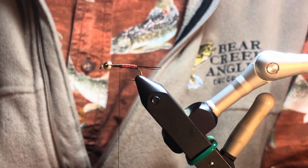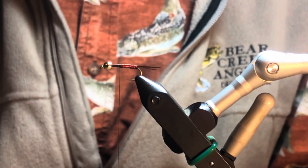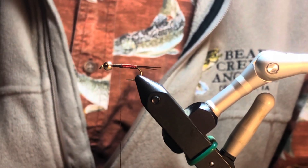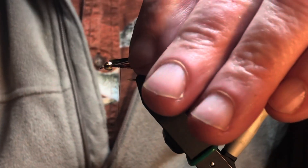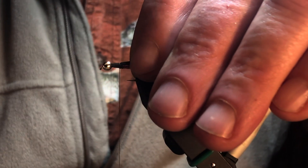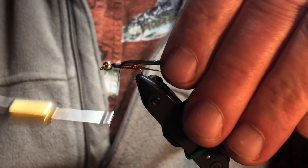I don't tie probably a traditional copper john with the fancy shellback. I'm just going to use fibers of a pheasant tail for my shellback. On this larger fly, I'm going to tie in eight or ten of those.